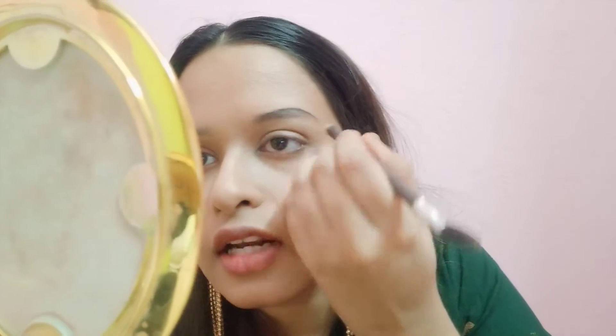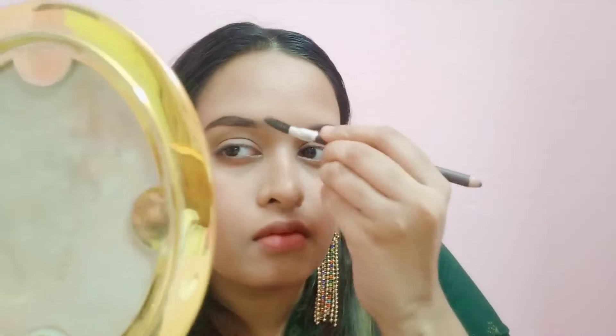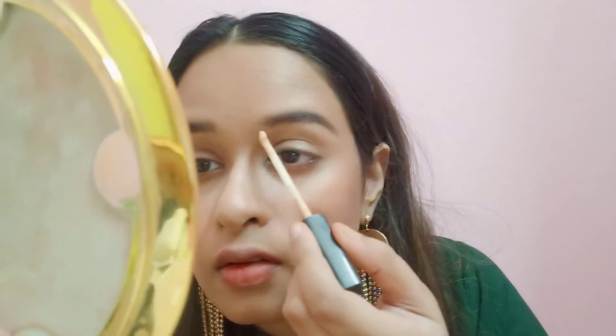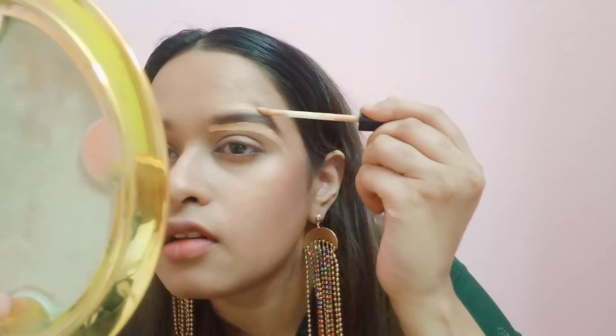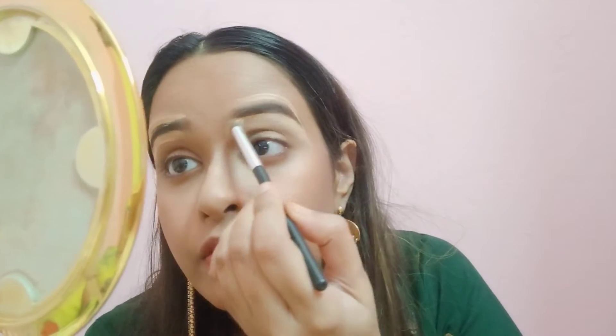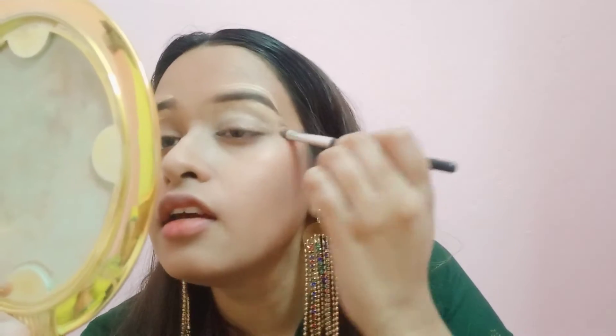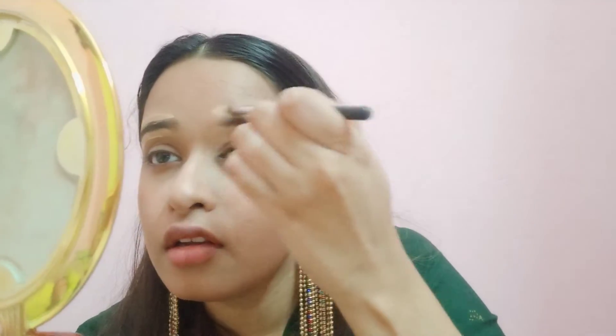I will clean up the eyebrows and define them well. I am going to use the Maybelline Concealer to define our eyebrows in small strokes so that they look clean and precise.